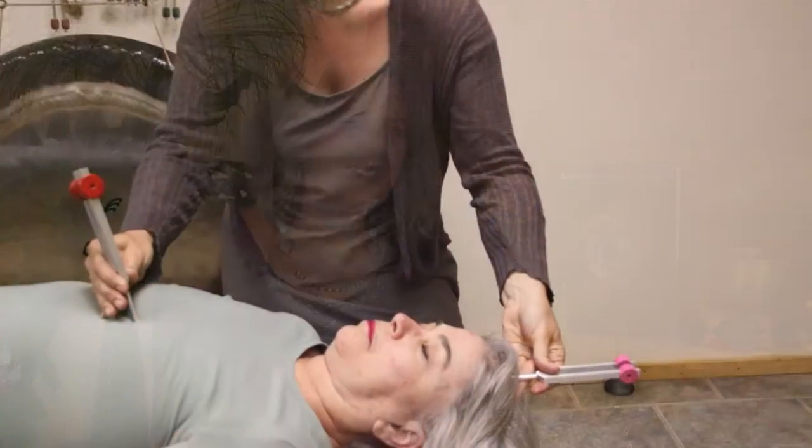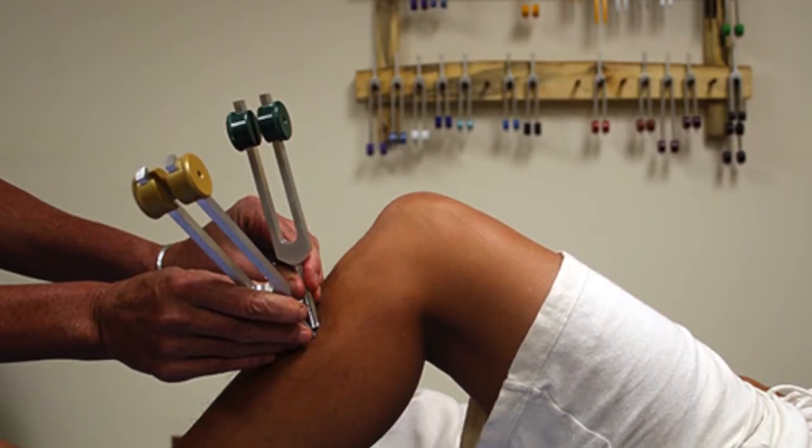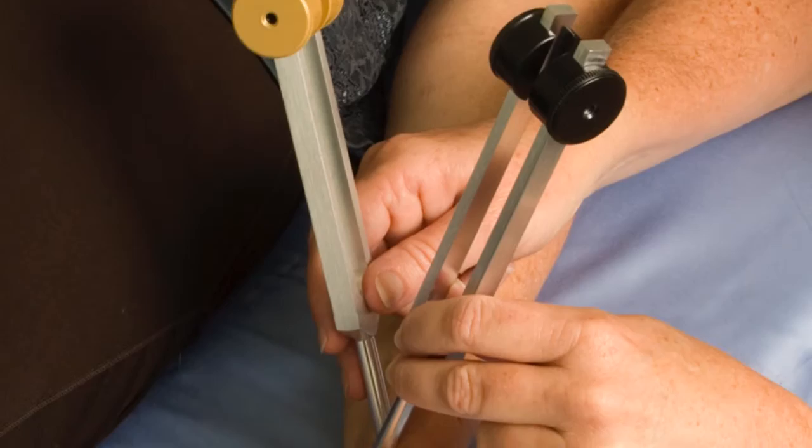Our forks will resonate for 25 to 35 seconds. And if they don't, it becomes a diagnostic key — because if a fork is dampened really quickly when you're applying it to the body, then there is usually an indicator of a blockage.